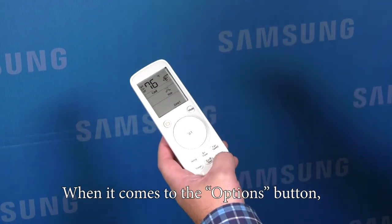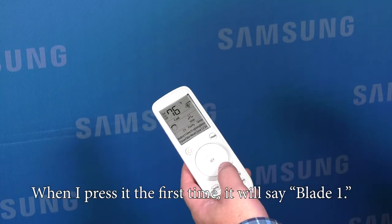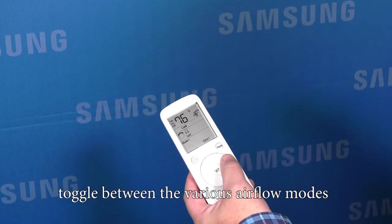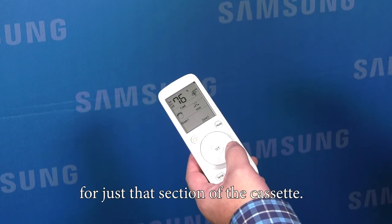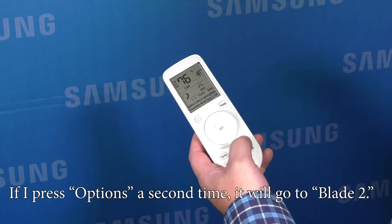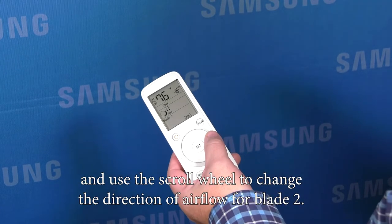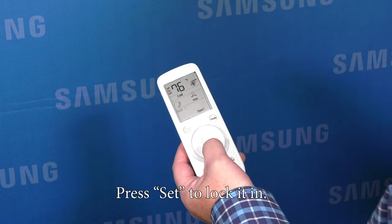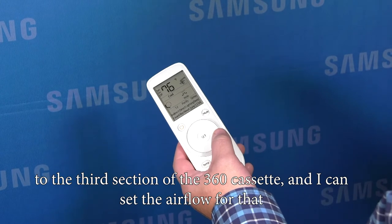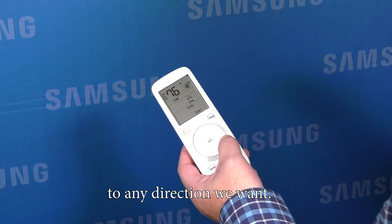When it comes to the option button, this will enable several different modes of operation that you can select. When I press it the first time, it will say blade one. Pressing the set button will allow me to toggle between the various airflow modes for just that section of the cassette. If I press options a second time, it'll go to blade two. I can press set and use the scroll wheel to change the direction of airflow for blade two. Press set to lock it in. Press the options button again to the third section of the 360 cassette and I can set the airflow for that to any direction we want.